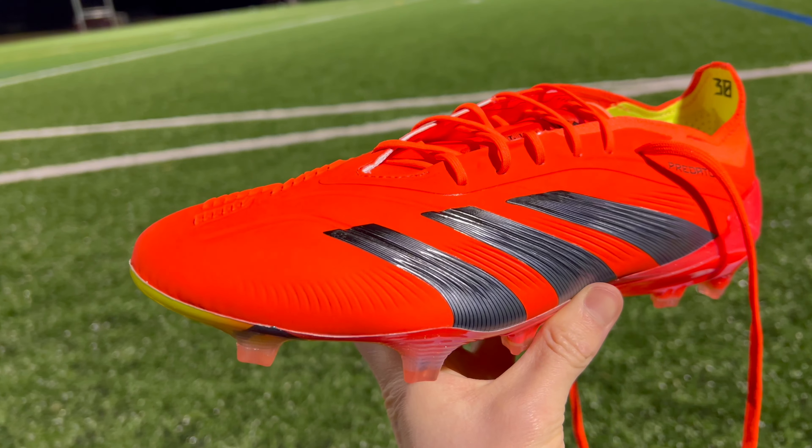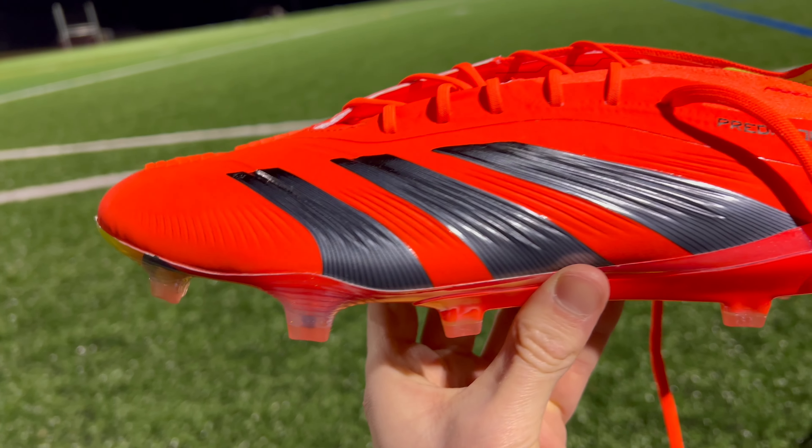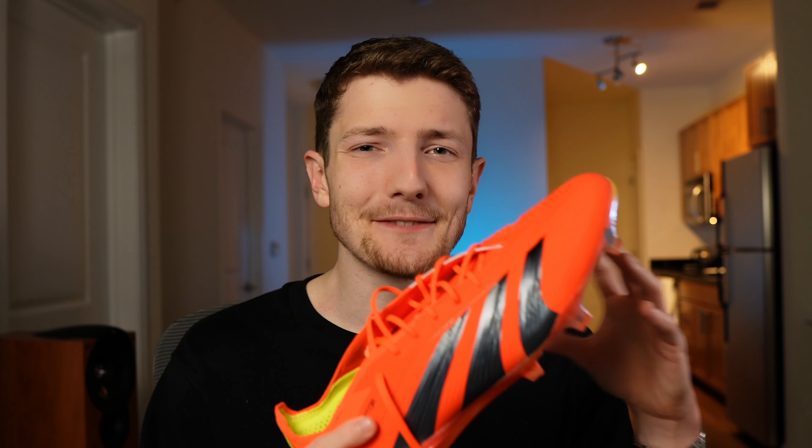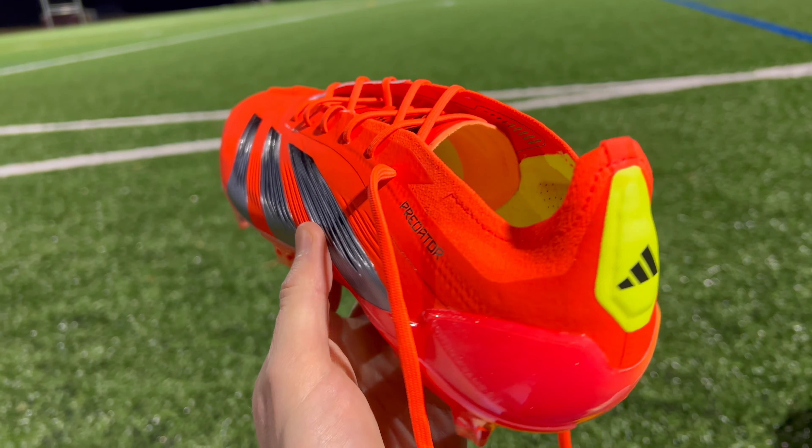To start off with the design, I love the look of these boots. For me, this might be one of the best-looking Predators I've seen in years. It definitely makes me think of some of the older Predator models from like 10 to 15 years ago, just like the classic Predator Precision.